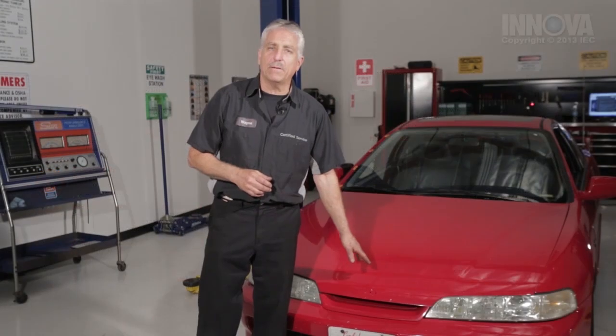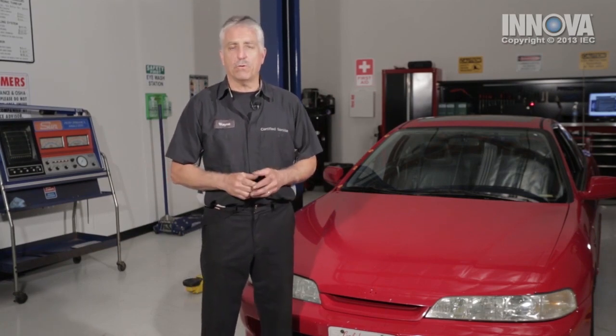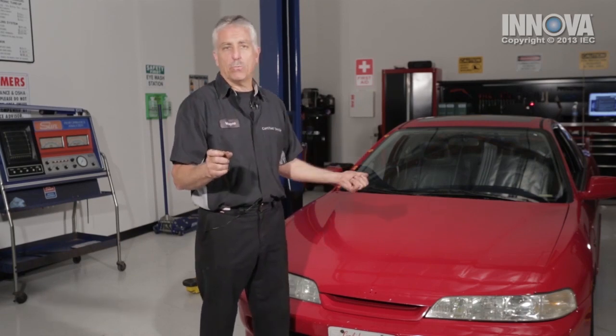Today, we're going to be working on a 1999 Acura Integra. We're going to be measuring the brake rotors for excessive lateral runout and for minimum thickness on both the front and rear brake rotors.